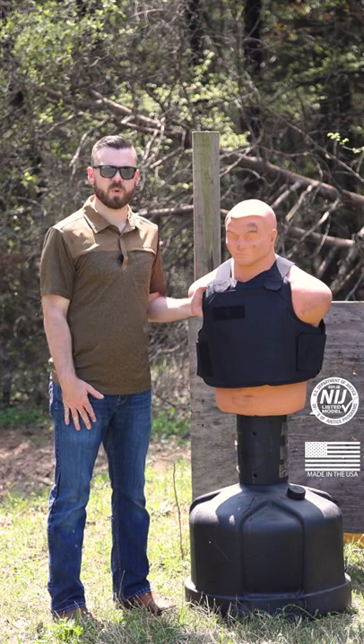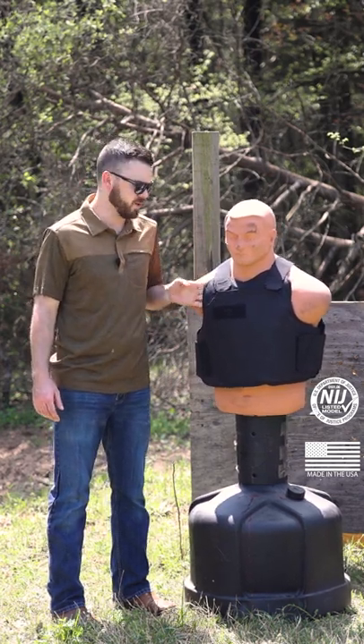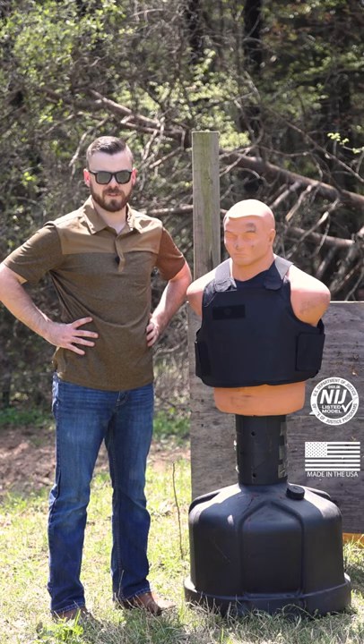All right, as you can imagine with .22, we didn't have any issues. I'm not seeing any pass-throughs. Jake with Bullet Safe — stay tuned for more.